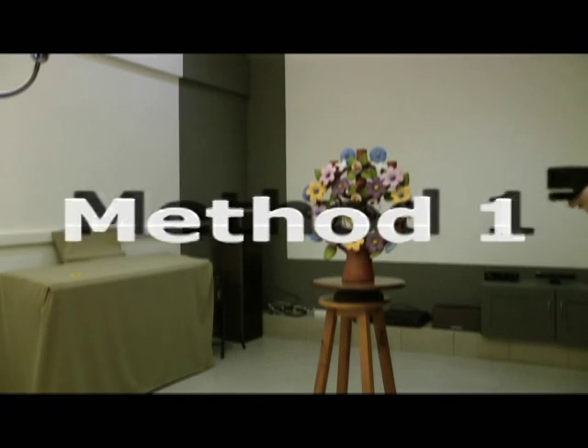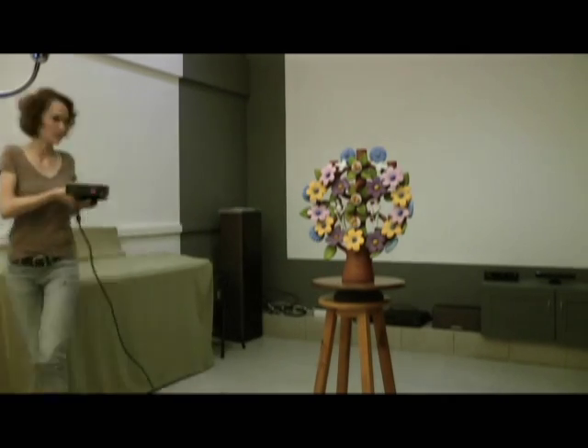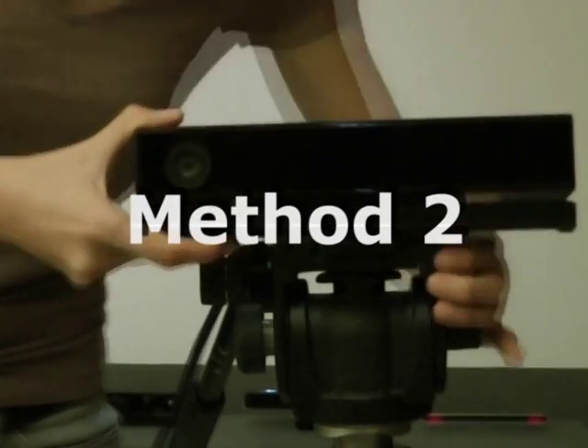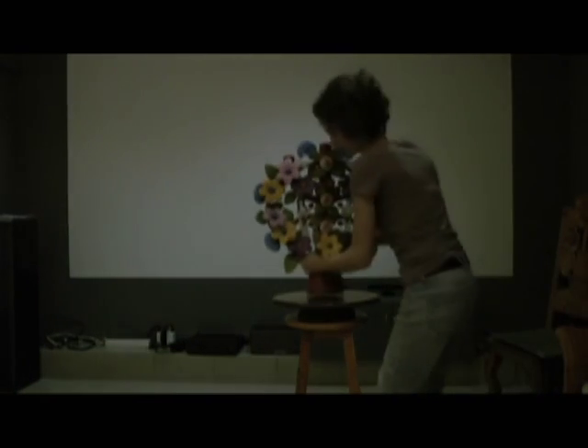There are two methods. Method 1: walk around the object you're scanning while holding the Kinect V2 Sensor. Method 2: place the Kinect V2 Sensor on a tripod, then place the object to scan on a turntable.